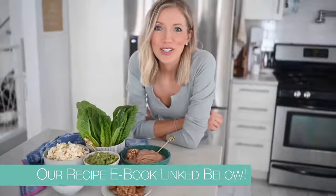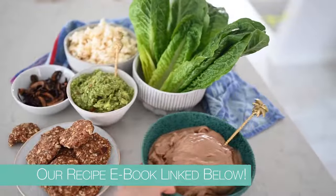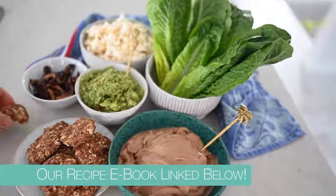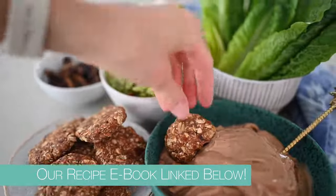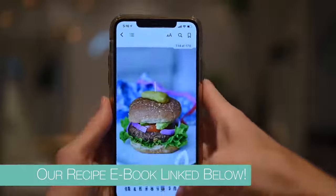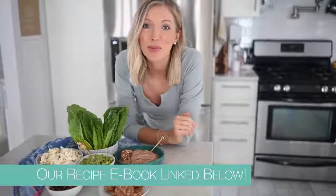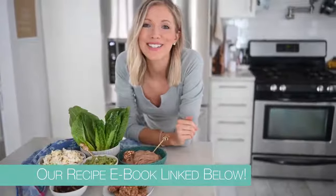If you're looking for more delicious and nutritious plant-based meals to help with your weight loss journey or just to get healthier and try new foods, definitely check out our ebook. It's got 70-plus vegan recipes — all oil-free and gluten-free — with everything from juices, smoothies, breakfast, lunches, dinners, desserts, and snacks. Let us know in the comments below which recipe you can't wait to try, and give this video a thumbs up — it really helps our channel out.